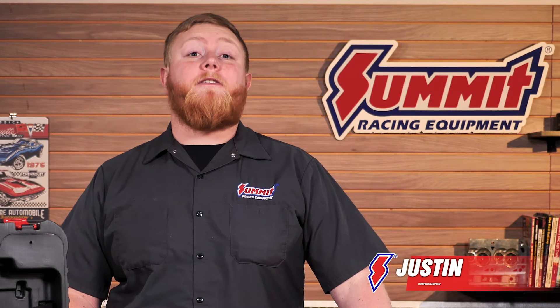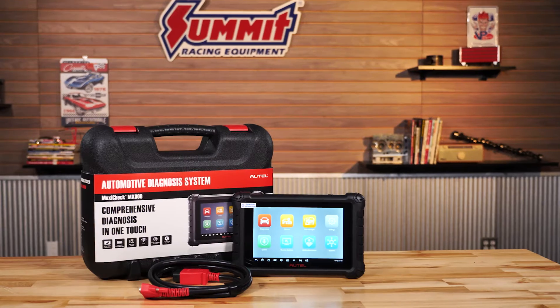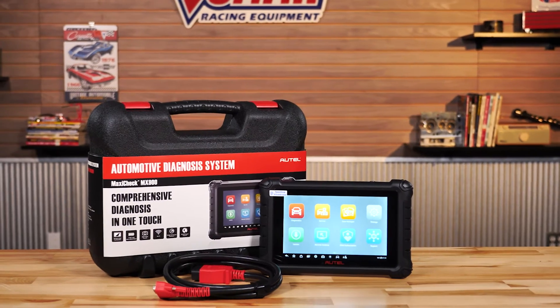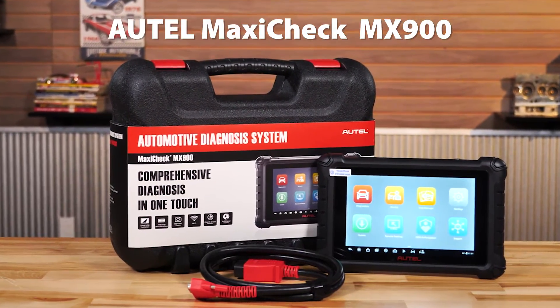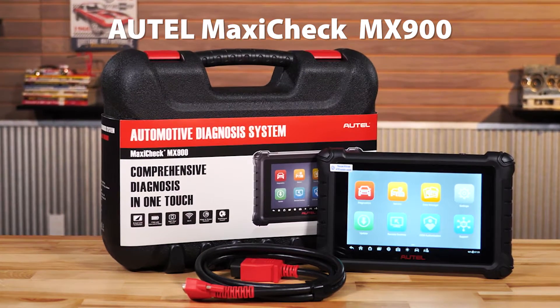What's going on guys, it's Justin here for another Toolbox Hero segment showing you the latest and greatest in garage technologies to make your time out in the garage or shop just a little bit easier. What we have for you today is a really cool scan tool from our friends over at Autel — this is the Autel MaxiCheck MX900, and this thing is a very capable bi-directional scan tool for the experienced mechanic at home or even a guy working in a shop.